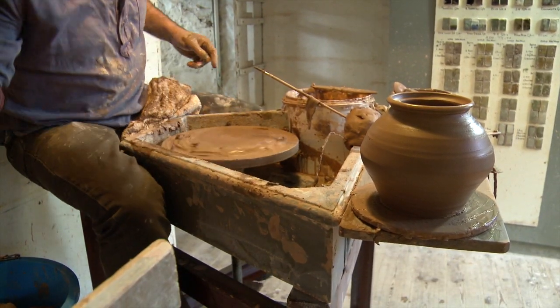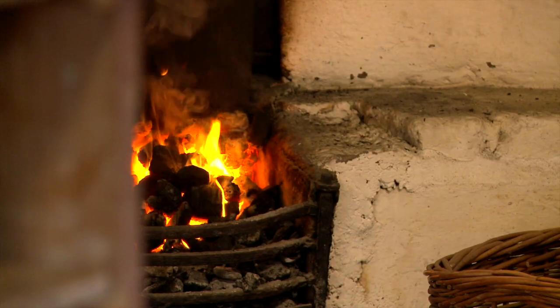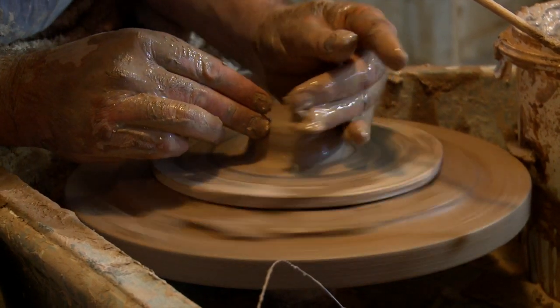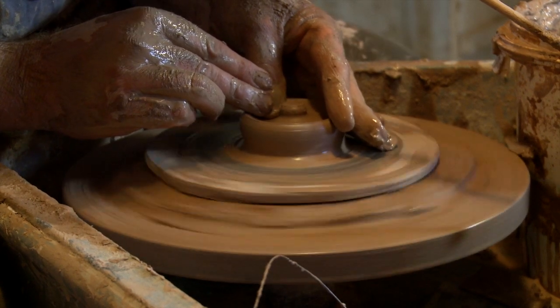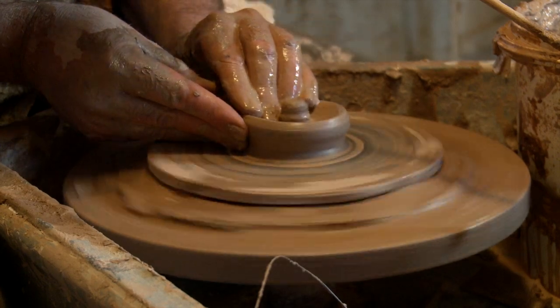It's good practice to make the lid straight after you've made the body, because as water evaporates the body starts to shrink. You just push your fingers down slightly off centre and that will give you the knob for the lid.